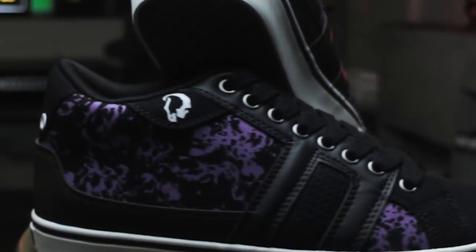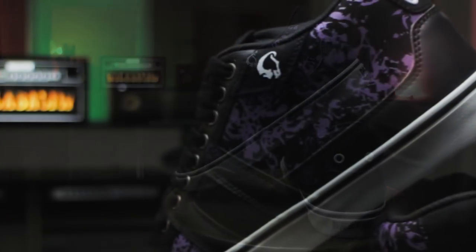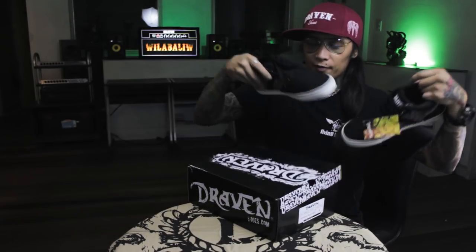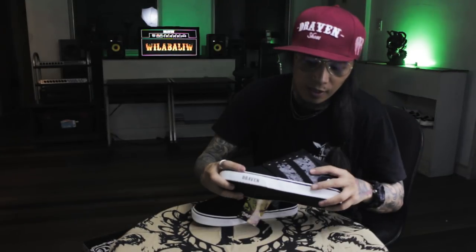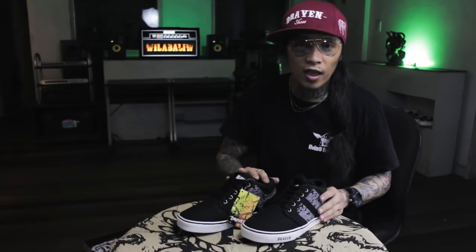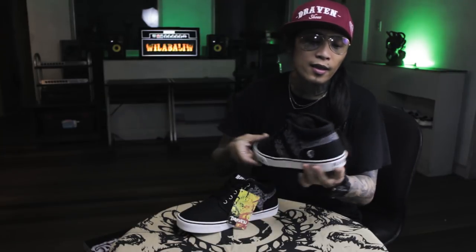Another mid-cut. It has gray-black colorway. It has one stripe. D skull logo. Mid-cut, black sole. Draven logo at the front, on the tongue, and at the back.